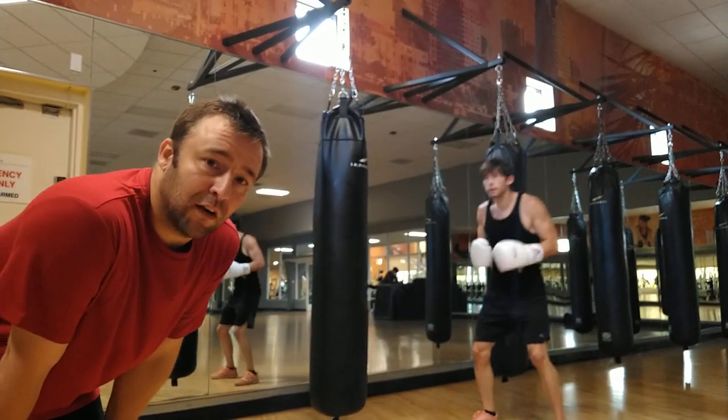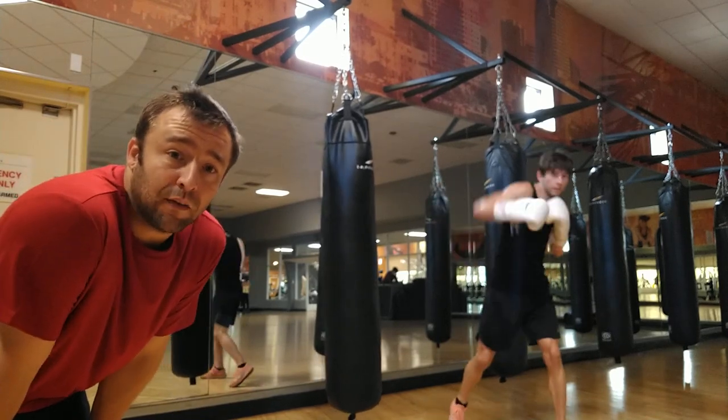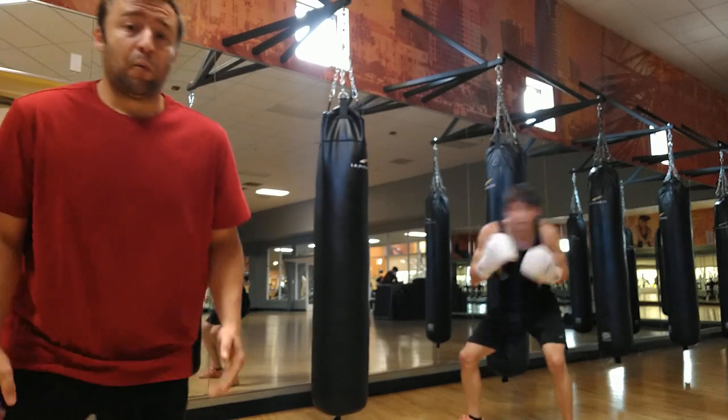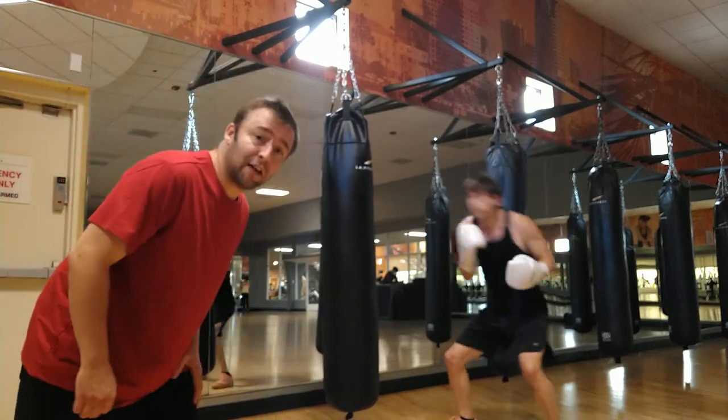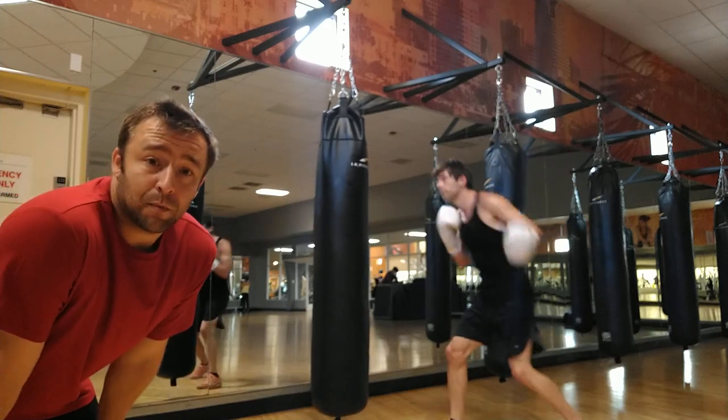Here we go into the next drill, the Fouts Boxing Line Drill, turned into Fouts Boxing Heavy Bag Drills. These are striking drills, so we're doing them square, and the important idea is to cross our head from one side of our target and our opponent to the other side, transition our weight, and change positions.